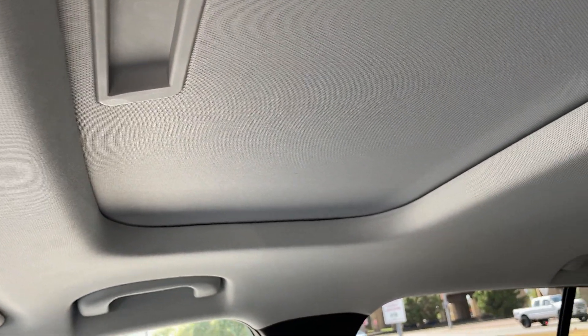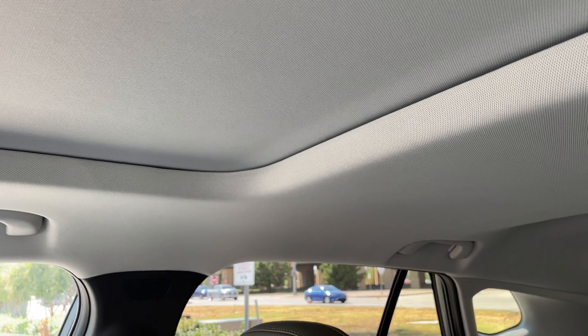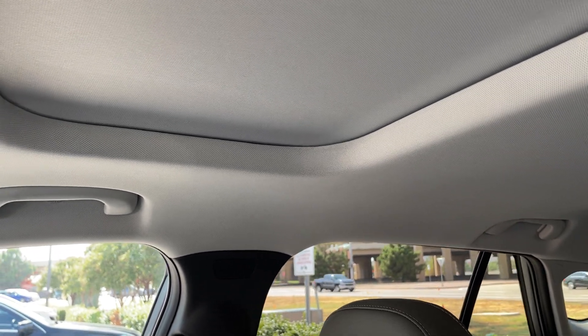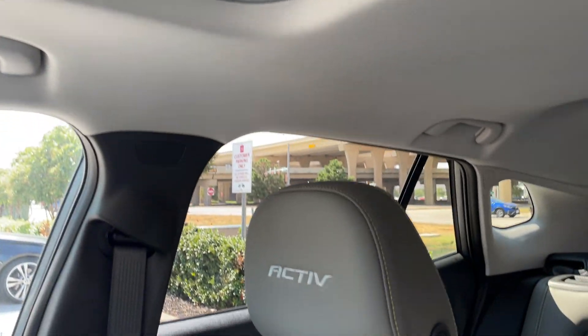Then you got your console area there. I do have a sunroof in this one. I notice it comes with a light headliner versus the 2RS which came with an all-black one — that's just a matter of preference. I don't mind it because it does make the car lighter inside, whereas the dark headliner on the 2RS would have made it darker.